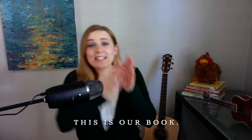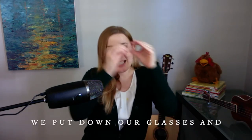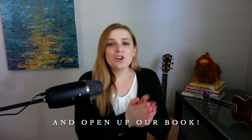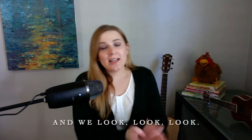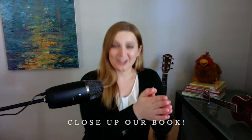These are our glasses, this is our book. We put on our glasses and open up our book. We read, read, read, and we look, look, look. We put down our glasses and close up our book. Good job. You want to try it one more time, just a little bit slower? These are our glasses, this is our book. We put on our glasses and open up our book. We read, read, read, and we look, look, look. We put down our glasses and close up our book. All right, good job.